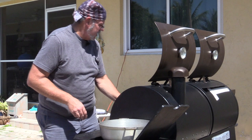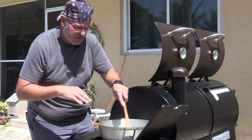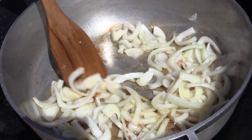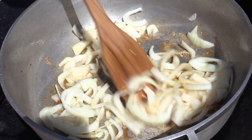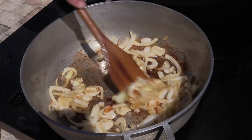Now we're sautéing one large sweet onion. We just want to keep moving it around, letting it pick up all those caramelized chicken bits from the pan. Use a wooden or metal spatula to scrape along the bottom and get all that nice brownness right into the onions as they cook. Cook about three to five minutes until translucent.